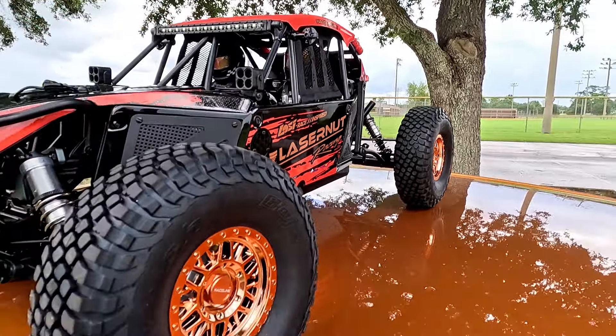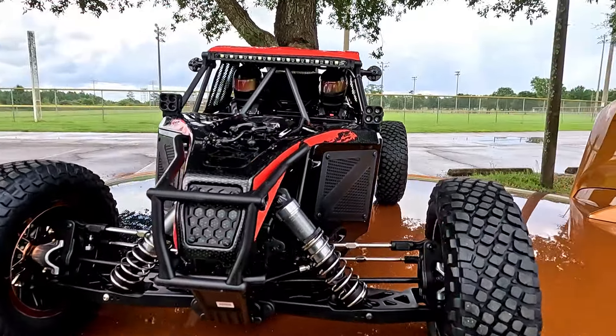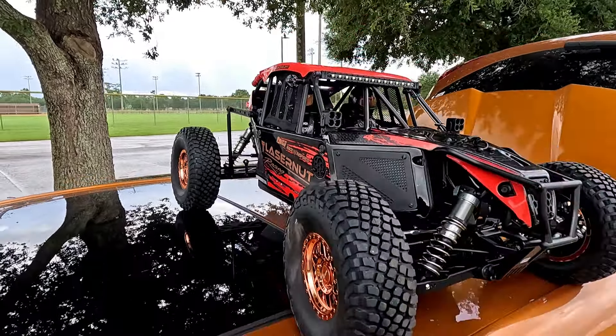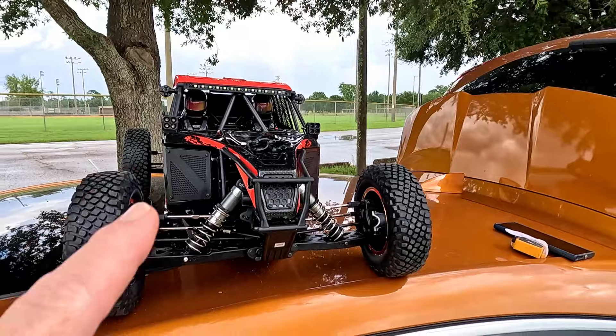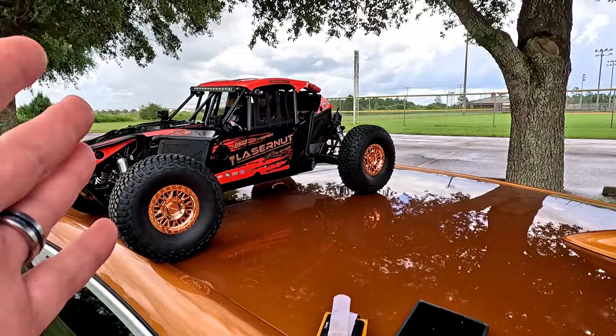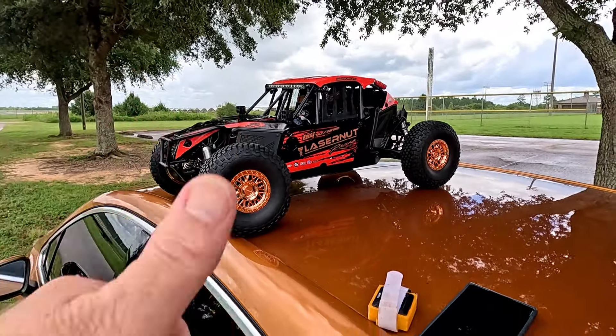All right ladies and gentlemen, here she is. Late, but we finally got it. The brand new Super Laser Nut. Today we're going to find out how fast it'll go, how good it jumps, and how good it does off-road. Always an honest review from your fellow veteran, Elta the W.